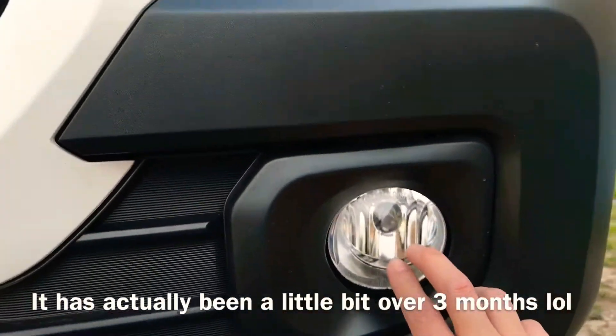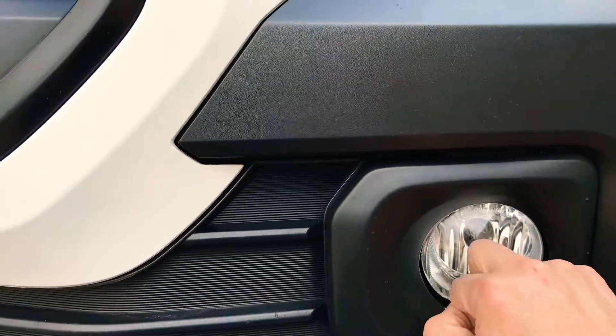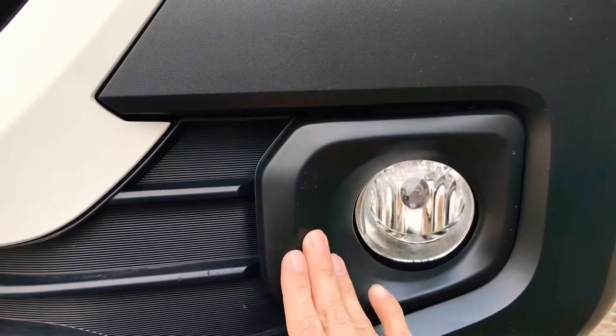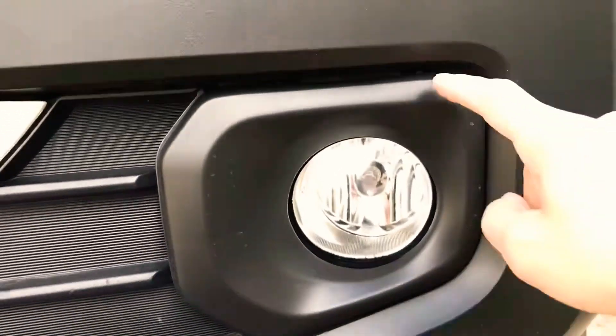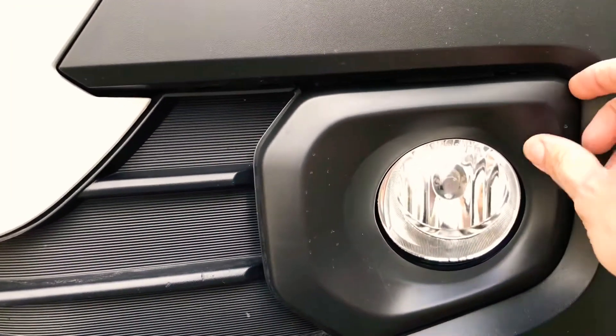It came with the lamp itself, and this one — it's glass, it's not plastic. And then it came with these covers as well. So they fit on there okay. There's a little bit of a gap here, if you can see that.